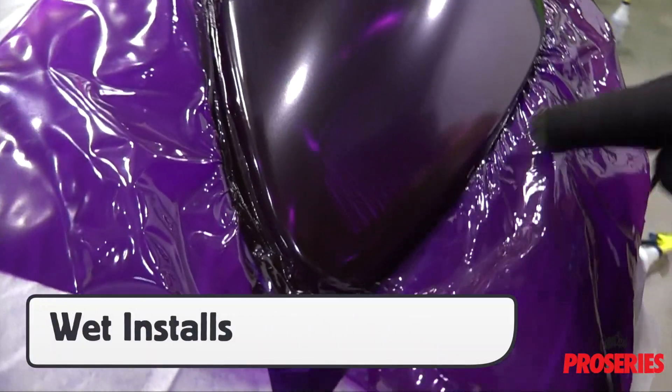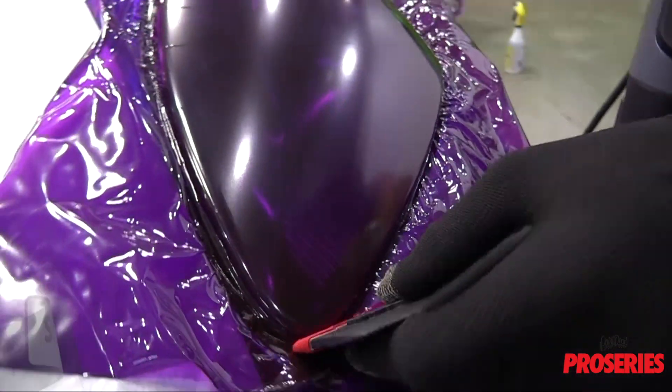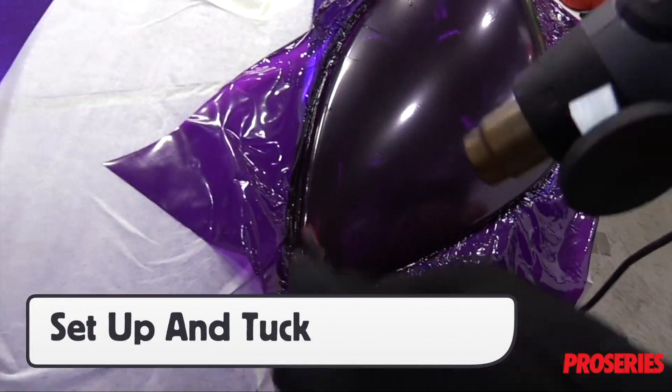For wet installs like tinting a front or back lights, using the Pro Glove in combination with the wet buffer can help set up the edge on curves, which can avoid wrinkles and lifting.